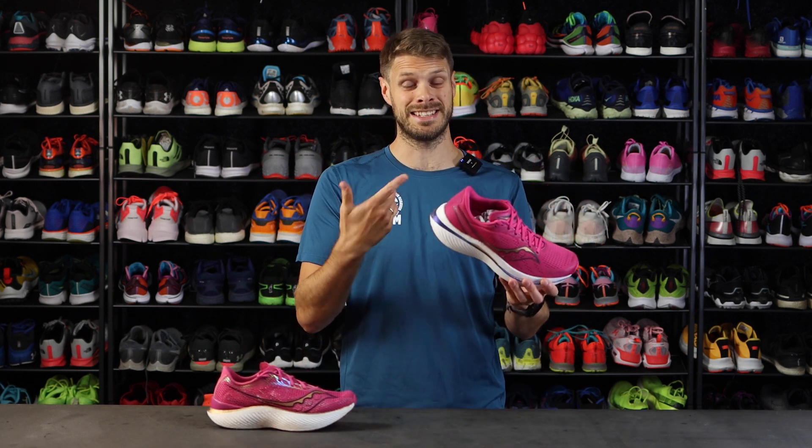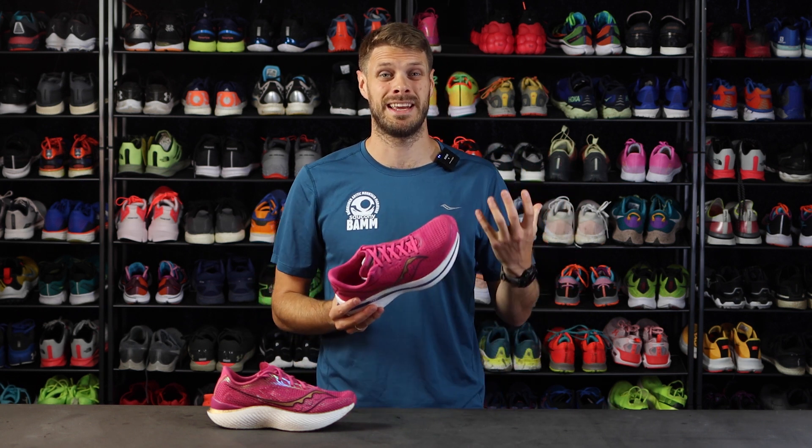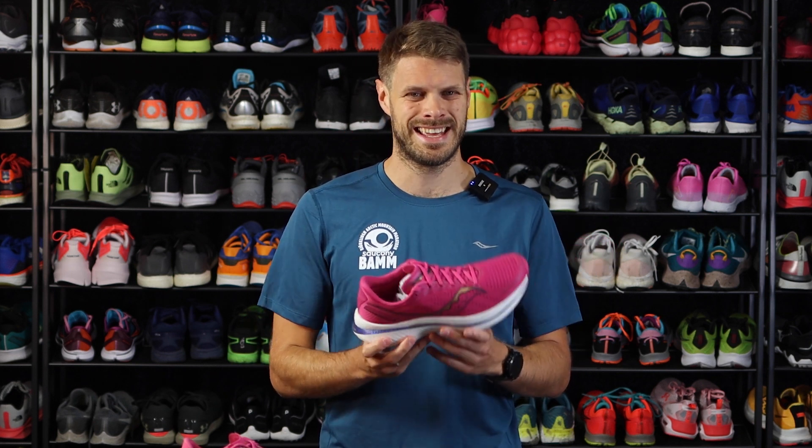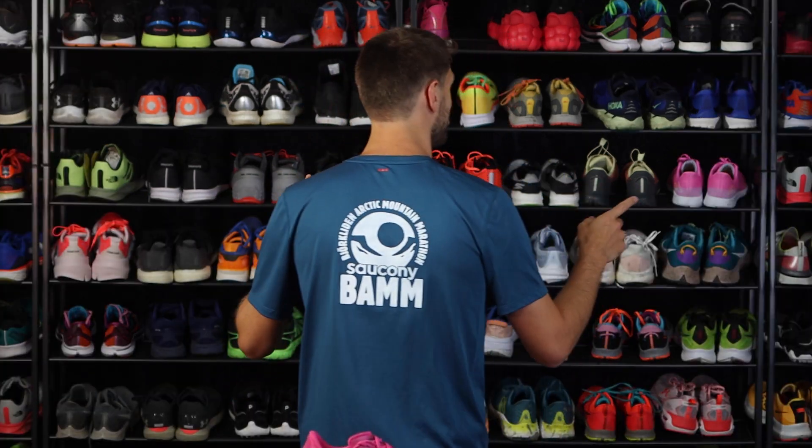But if you want a daily trainer, the Speed 3 is heavier, softer, more plush, and has a little bit more stability. The funny thing is, the changes didn't make the shoe weigh anything more. Let's put the Pro 3 aside and bring in the Speed 2 for comparison.